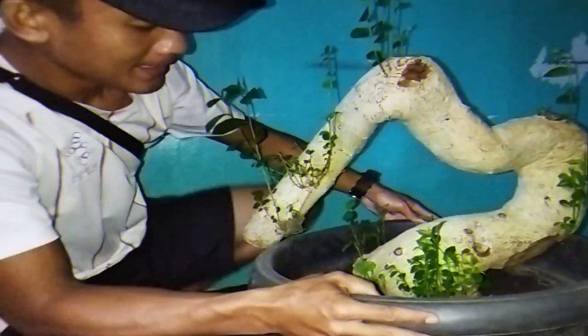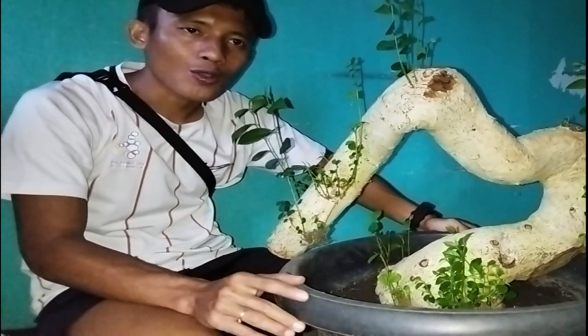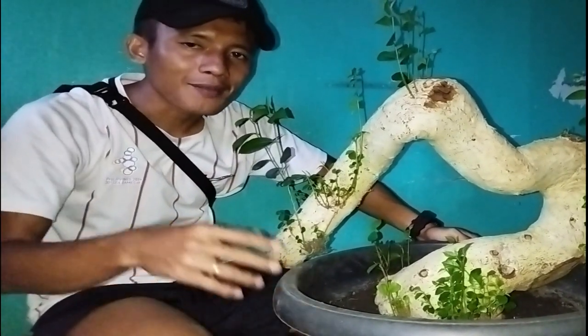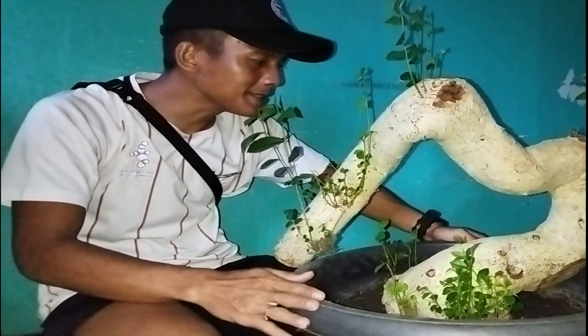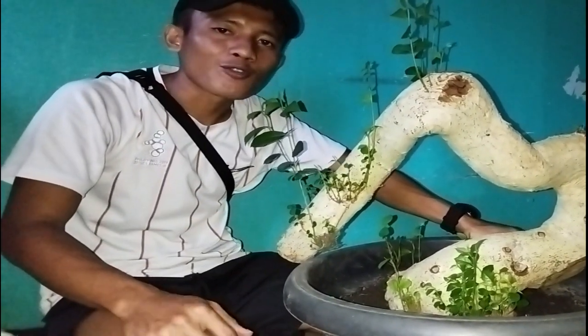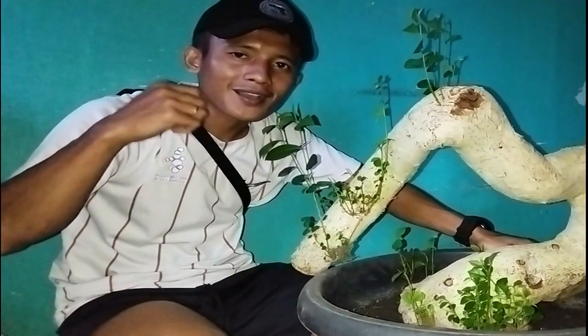Begitu teman-teman. Kalau ada pertanyaan ataupun komentar, ataupun ide yang bagus, kami sedia untuk menerima — kirim saja di kolom komentar. Terima kasih teman-teman. Kalau ada informasi yang menarik lagi, pasti kami akan informasikan ke kita semua. Terima kasih telah menonton, dan sampai jumpa kembali.